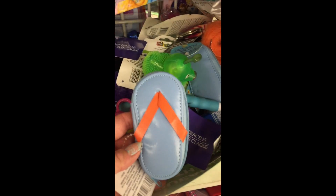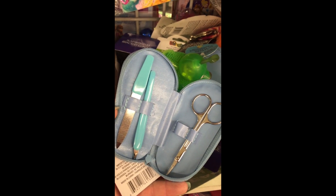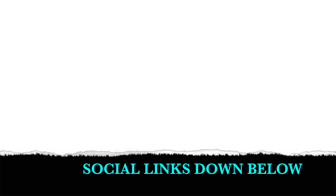The last thing I thought was so cute were these little flip-flop manicure sets — two of my favorite things: shoes and nails! Thank you guys so much for watching. Comment down below and let me know what your favorite thing was today and what you might be heading out to Dollar Tree to find yourself. Make sure you follow me socially — all my links are listed down below.